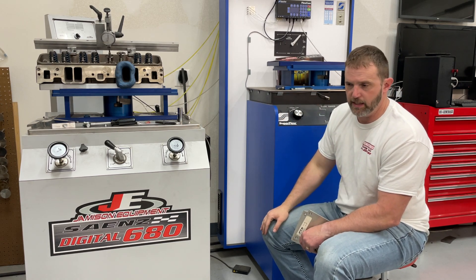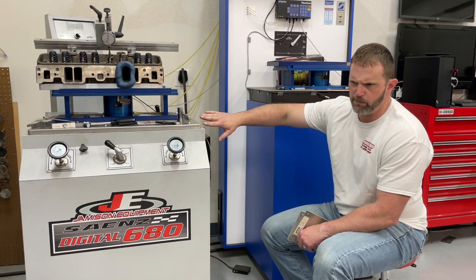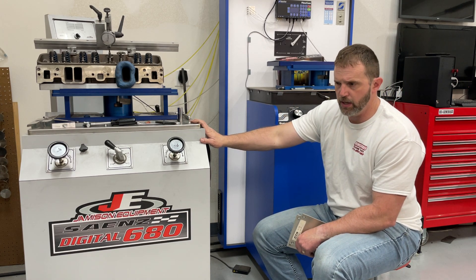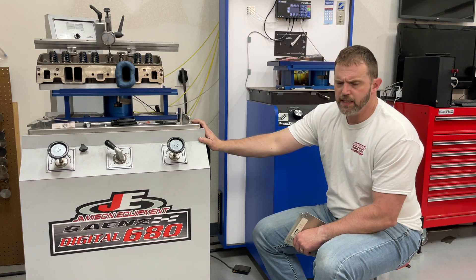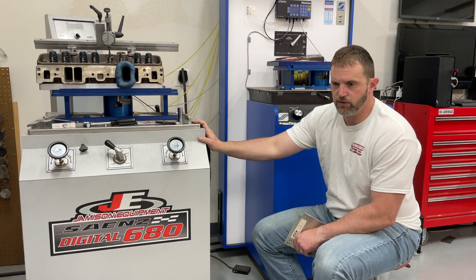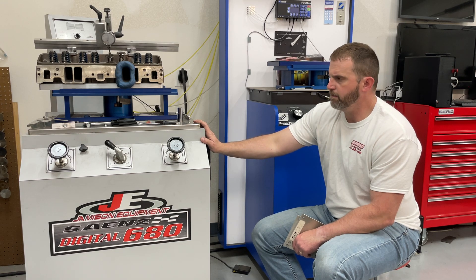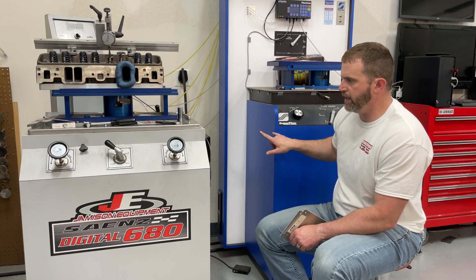I guarantee my flow numbers just like NBE. Usually if a head doesn't flow within 8 CFM of the numbers I give, you get a hundred bucks. Has it happened? Three times. I have no idea why those heads flowed differently on the customer's bench, but I could almost nail one — he didn't use the same valves I did, so of course it was off. But these two benches kind of validate each other, so I get to compare between them.